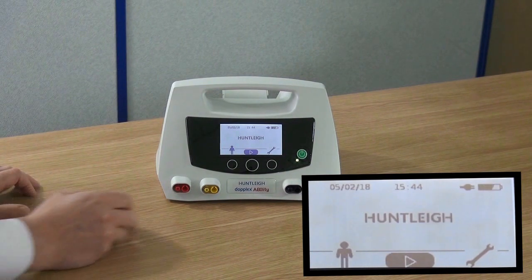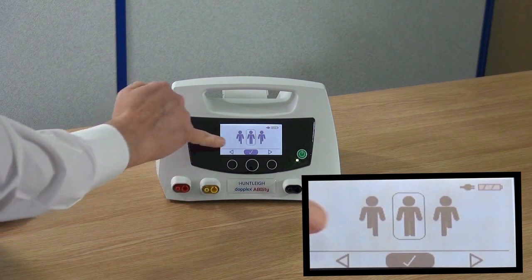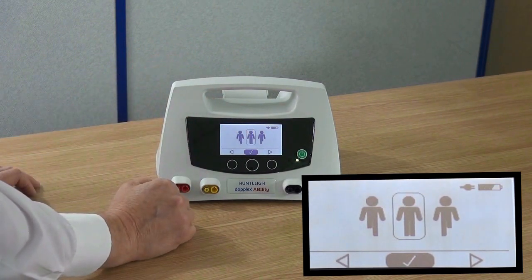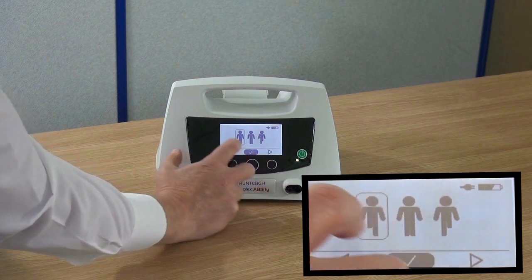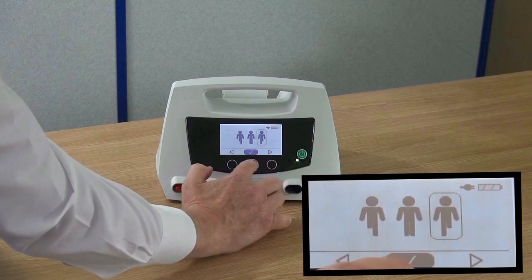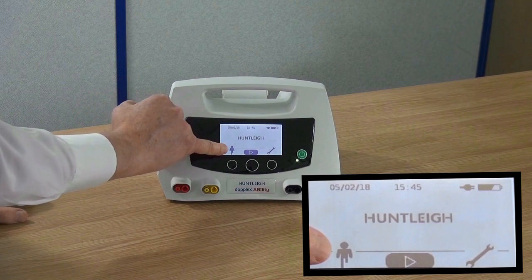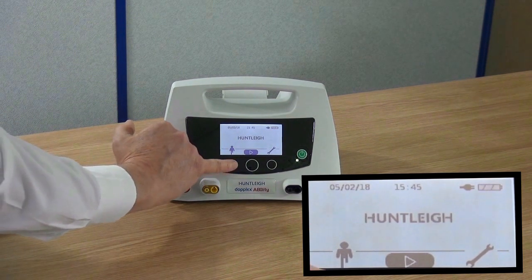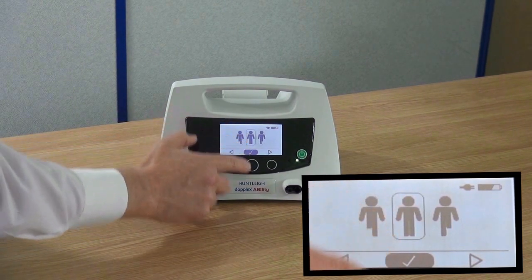On the home screen, press the button on the left-hand side. The screen will now give you the option of a left leg amputee, right leg amputee or continuing with bilateral use. Use the left and right buttons to select the option required. Press the tick to accept. As shown on the main screen, the left leg amputee has been chosen. To change back, press the left-hand button and select the bilateral mode.